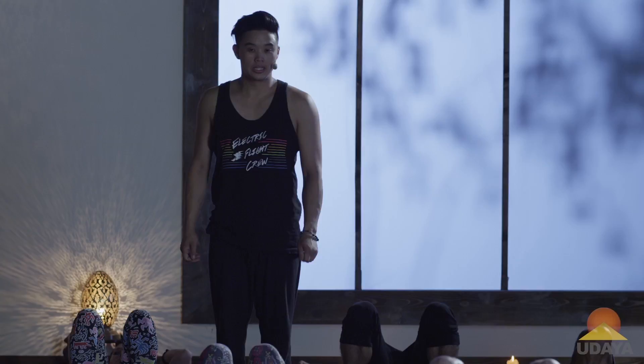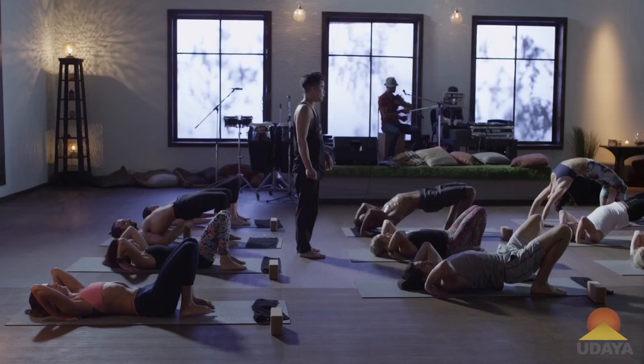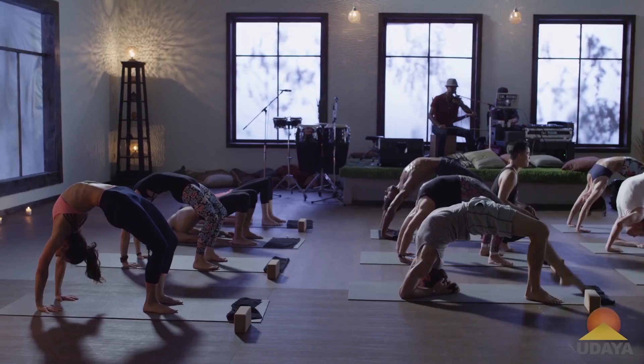Come on back up — bridge or wheel, tap back in. What do you need? What serves you best here? What feels right for you? What floats you higher? What takes your Tuesday to the next level? Take a full breath in, a long exhale out.